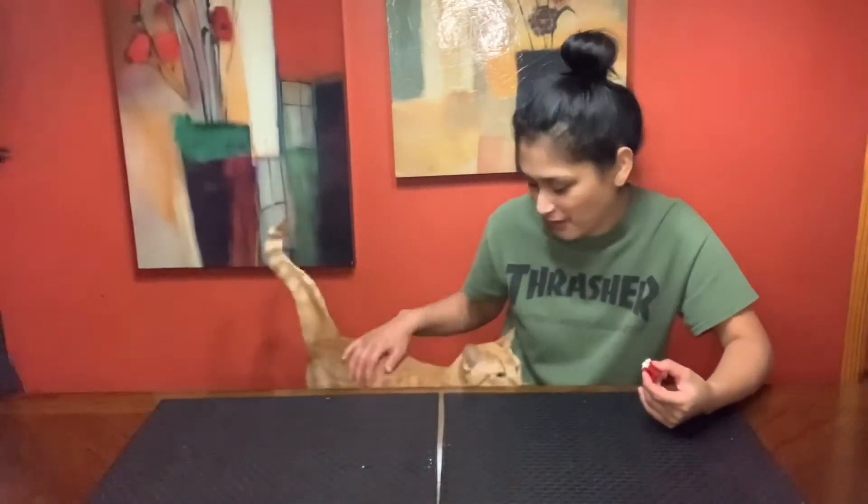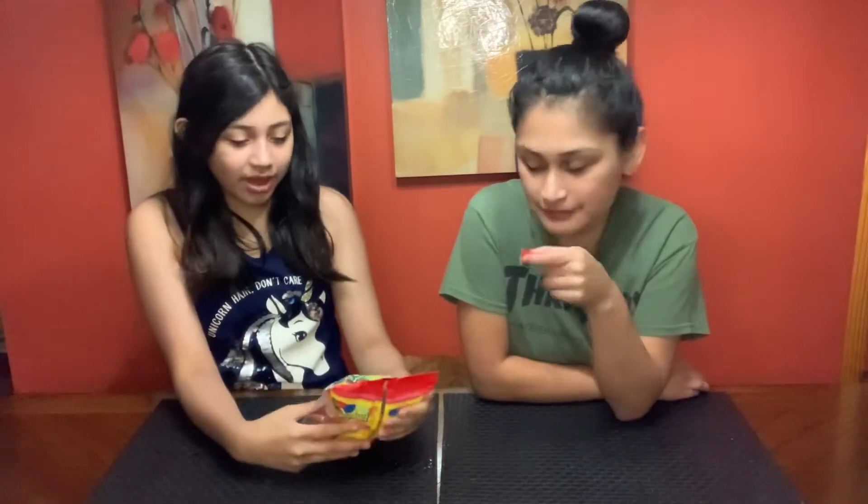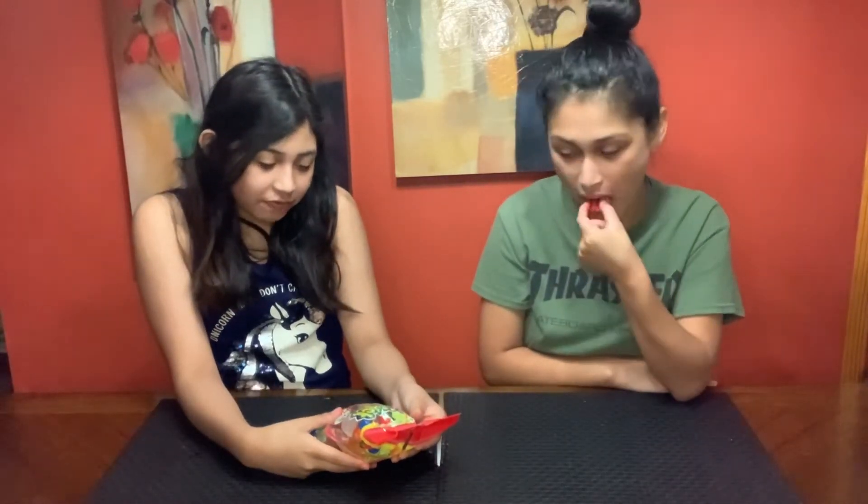Okay guys, we're not only trying these by themselves — we're also going to be trying something else. We got this at Tropicana when we went to get our candy. Go check that video out in the description. So we got jelly snacks, assorted flavors, 20 pieces.